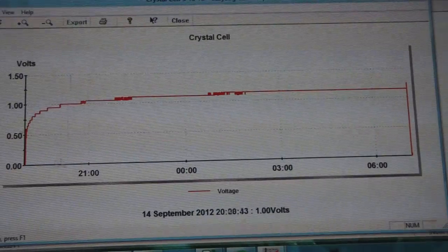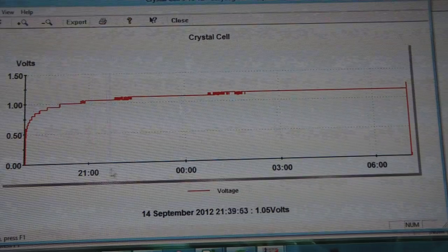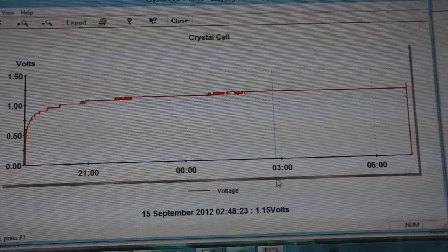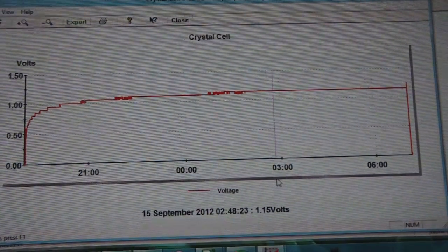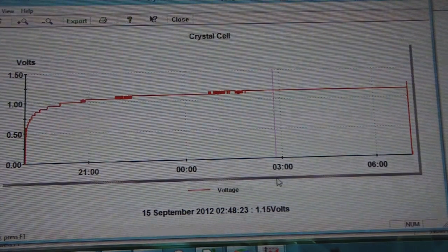The crystal cell drops down like a normal battery would at first, but then it goes back up in voltage when you have the resistive load connected to it — and that is just odd. There you go, folks — a little video giving you comparisons and an update on the clean battery. The crystal cell is very odd, going up in voltage when you give it a resistive load.